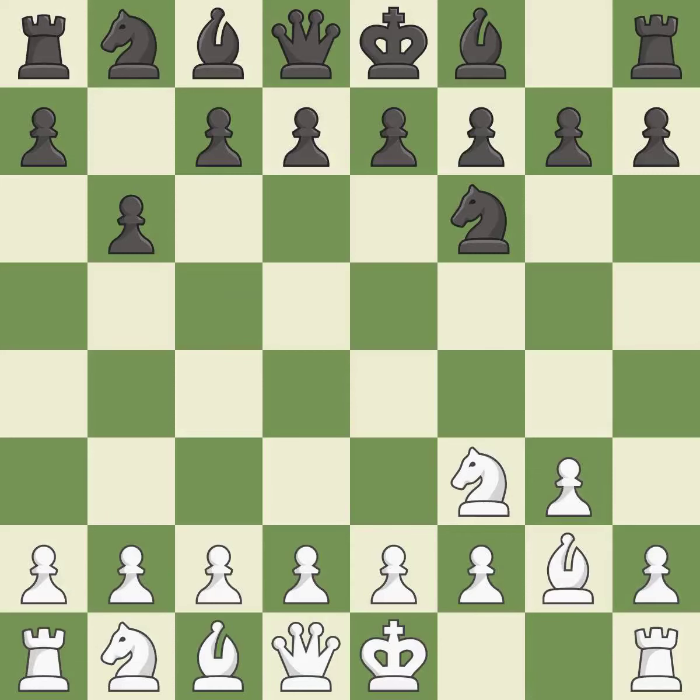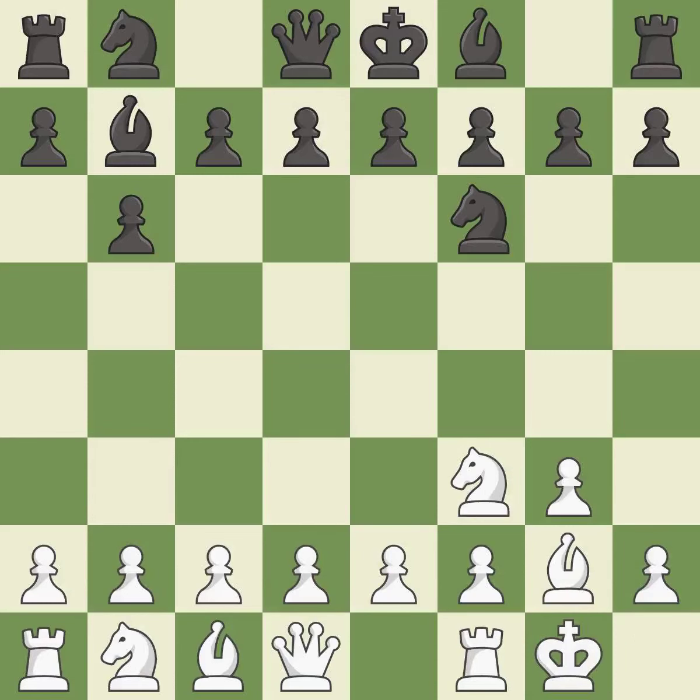This fianchettos the bishop by placing it on a powerful diagonal. This pins a knight, which restricts its mobility. Castling gets the king to a safer square, out of the center of the board, while also developing a rook.